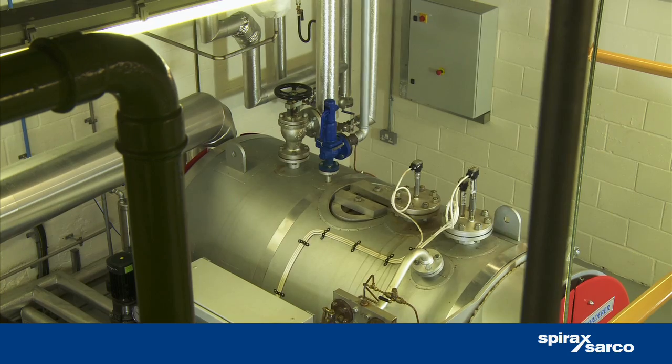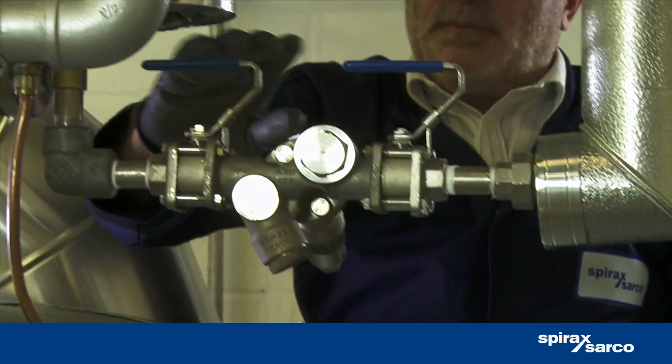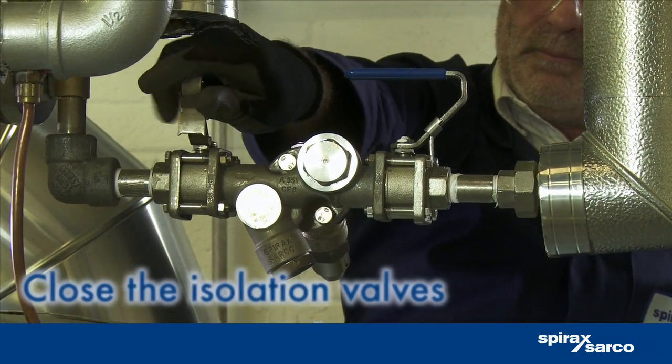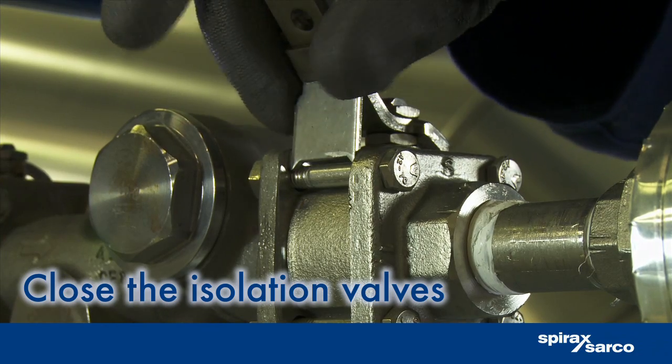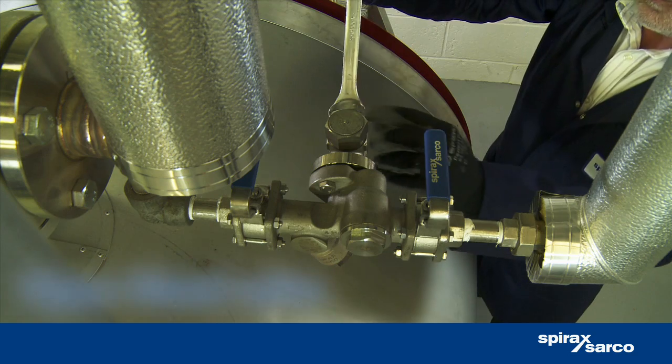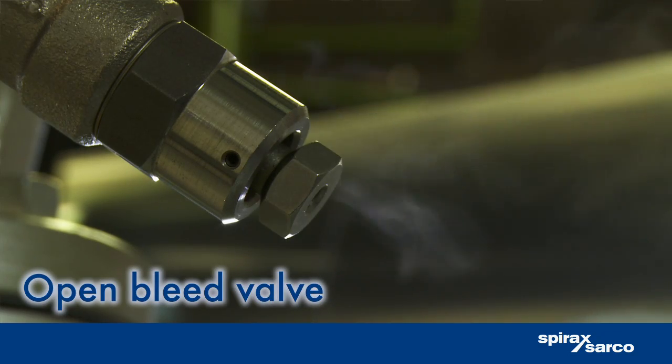Just follow this easy process. Safely isolate the station from the steam line. The easy to use lockable isolation valves promote safe operation, whilst a double block and bleed version is also available for added safety.